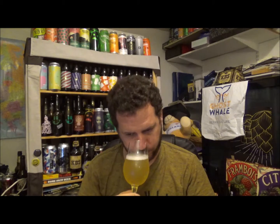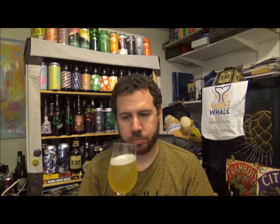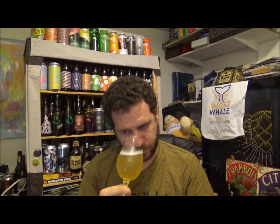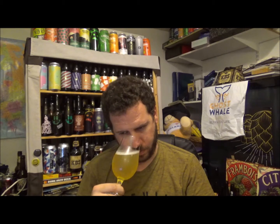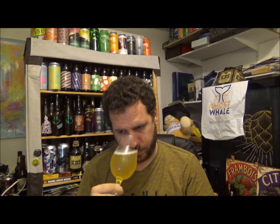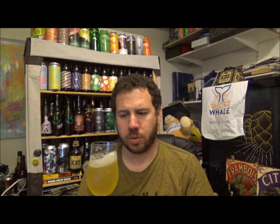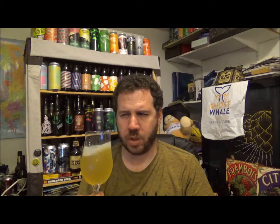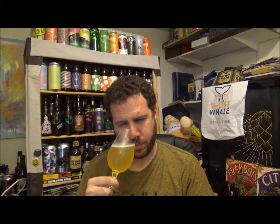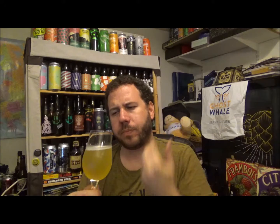Getting aroma on this one. Ooh, wow. Bags of lime, as you'd expect with it on the bottle. And it's there. Kind of underripe pineapple. A little bit kind of musky — but not in a dank way, if that makes sense.